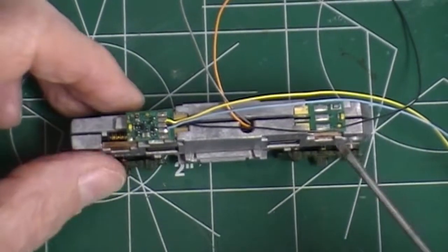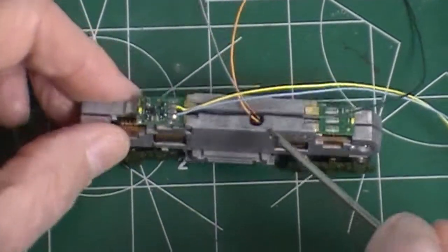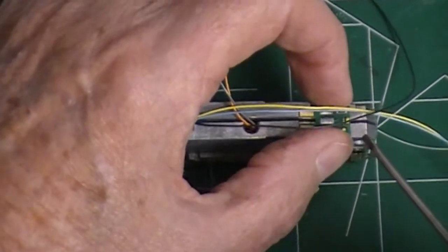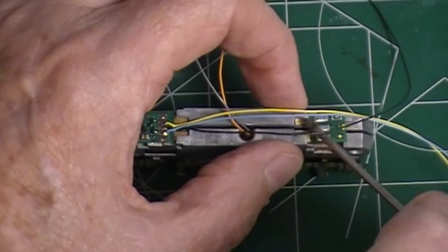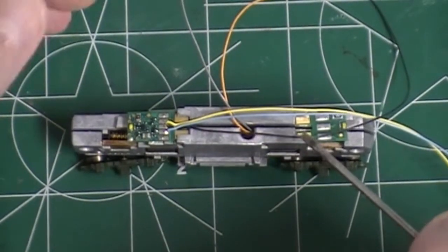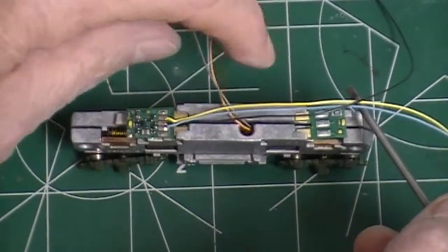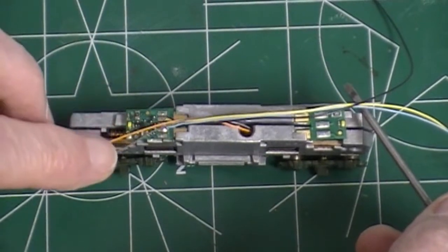I've got the two framework halves back together and I've installed the front DCC board. It has a pretty good fit — very nice. The back one is fairly loose though, so I'm going to put a little bit of solder on there to build it up and fill that gap. We have to run the wires back here, and these wires will come back up and go back onto their position up front.